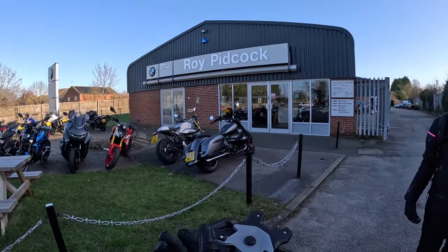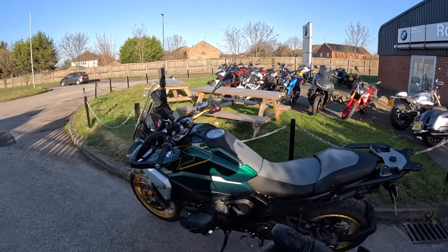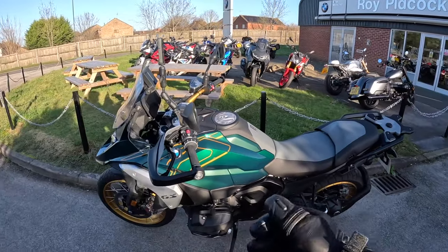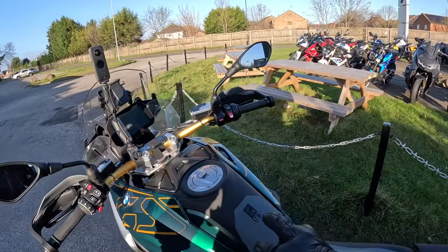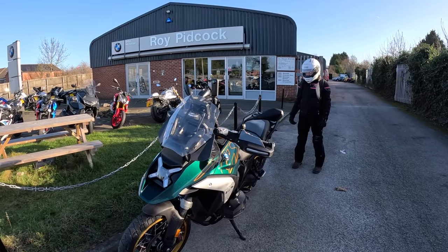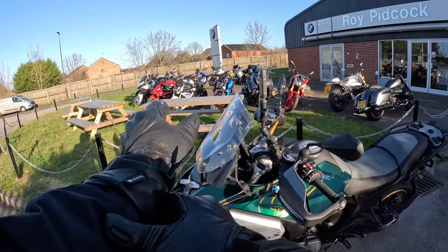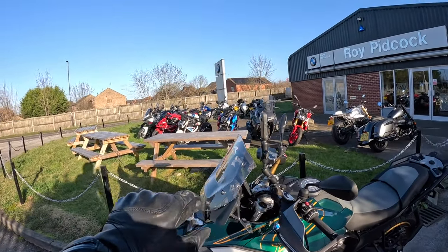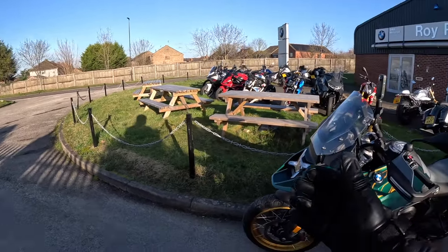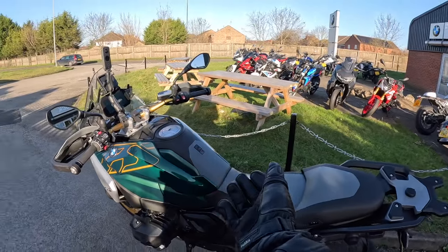One thing it is today and that is cold. We've decided to go out on this bike anyway. This bike is fully loaded — this is the Options 719 Tramitana bike. Tramitana meaning cold, dry winds, and that's certainly what it is today. We've got highs of two degrees, but the sun's out. Let's take this bike for a ride and see how she handles.